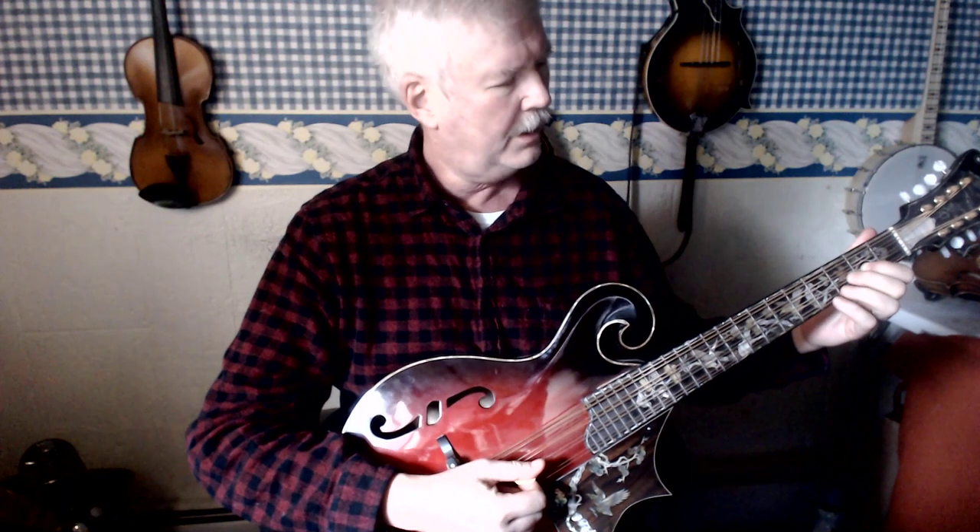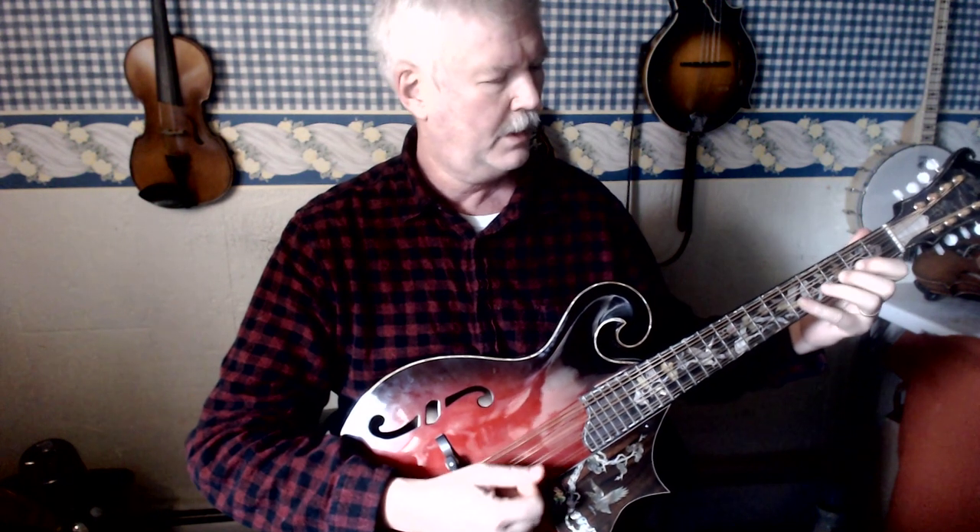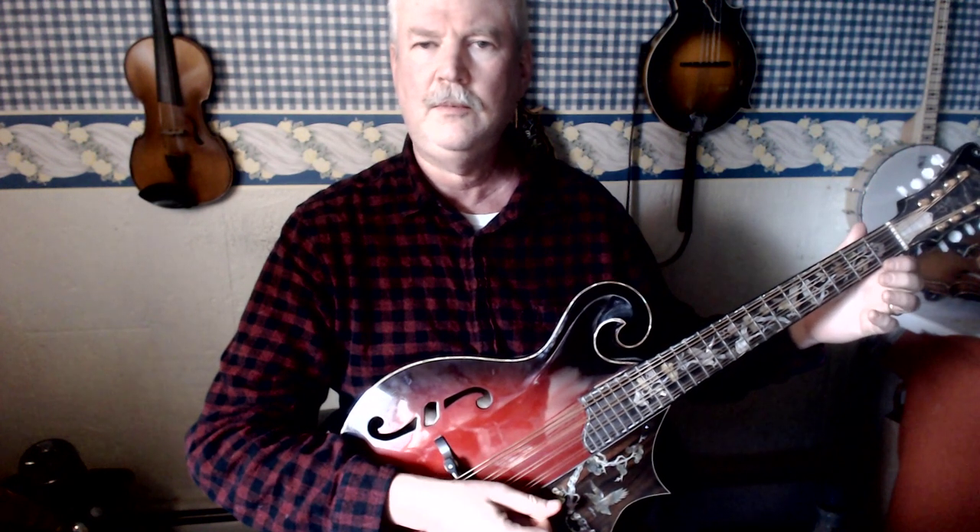Open D, then first finger on the second fret of the D string, second finger on the third fret — because there are no sharps or flats in C major — fourth finger on the fifth fret, and open A.